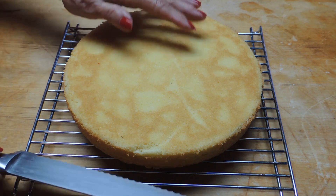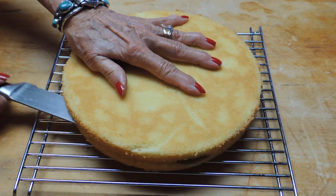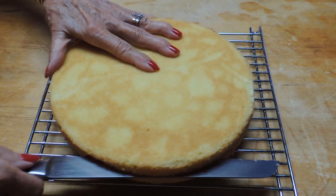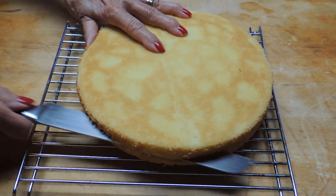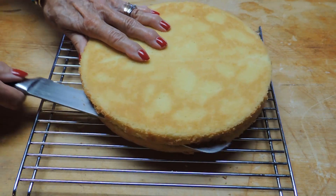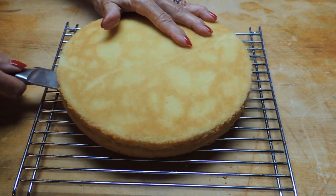Once you turn it out — you should turn it out about 10 minutes after it comes out of the oven — turn it onto a cooling rack. As soon as it's on the rack, allow about 15 minutes before you start slicing it into two pieces. So instead of baking two layers, you slice this one cake in half so it will actually accept all those liquids.